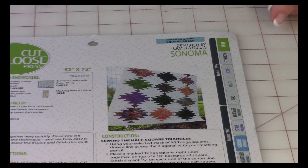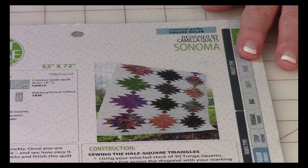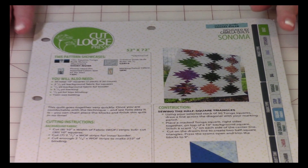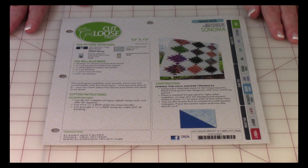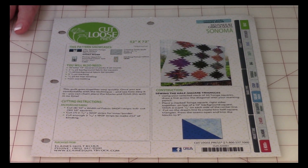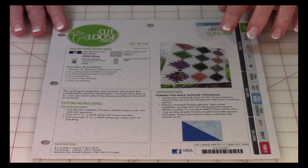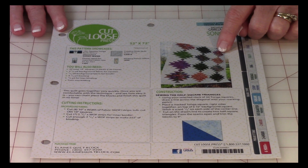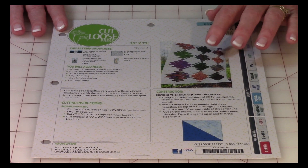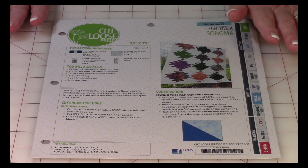This is Sonoma by Camilla Quilts. It's a pattern that you can purchase for $3.50. I wouldn't recommend this if you're a beginning quilter — this is more of an intermediate level. I have made one similar to this and it was tedious. There was a lot of work to it, but the results are absolutely fantastic.